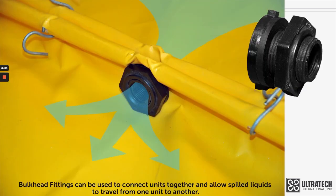This is done by using bulkhead fittings that serve a dual purpose. First, they physically secure the decks together, and secondly, they allow spilled liquids to travel from one deck to another.